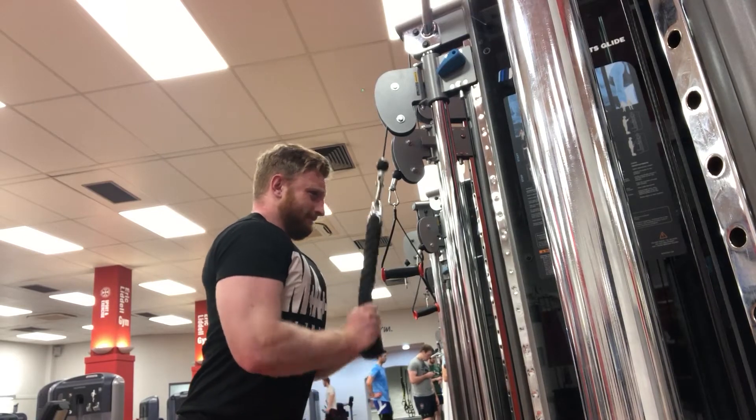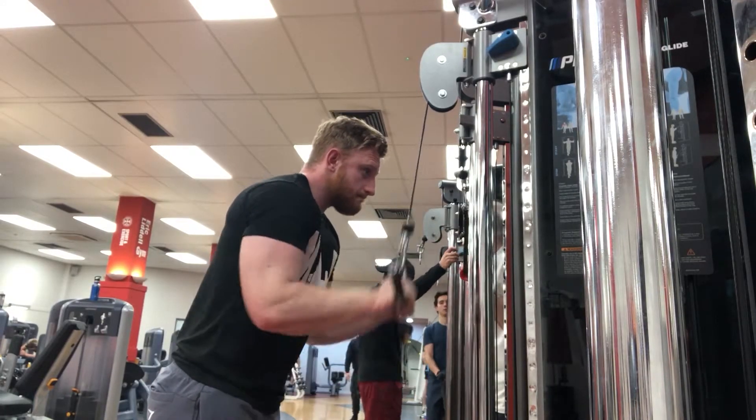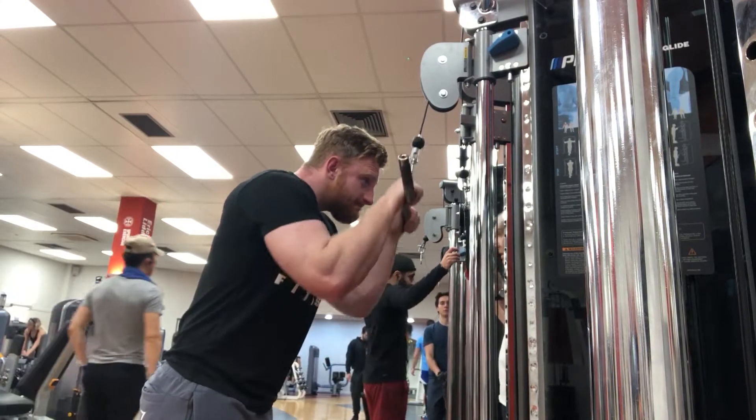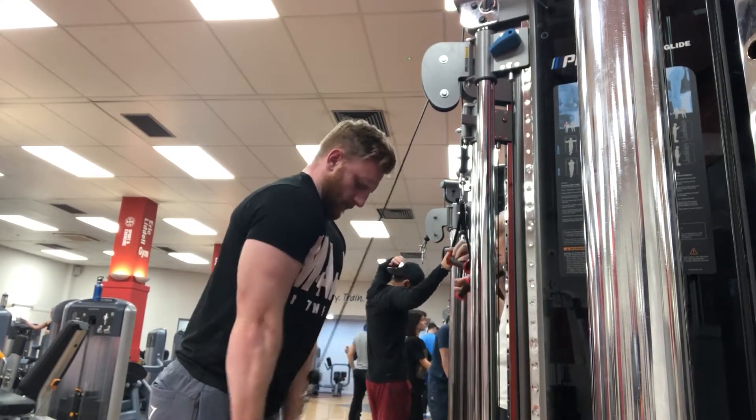The hypertrophy rep range is 8 to 12 or 8 to 15 reps — that's where you're putting in volume to actually grow the muscle size. A lot of people stick to just powerbuilding or just powerlifting, but I like growing my strength while making sure I have a good physique. If you have any questions about powerbuilding, feel free to DM me. For me it's the best training style because I love getting stronger but also enjoy the higher volume stuff. I'm going to enjoy this workout and I'll catch up with you in a bit.